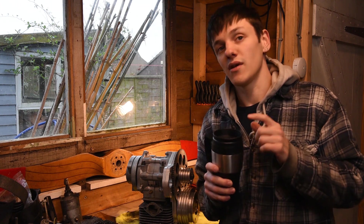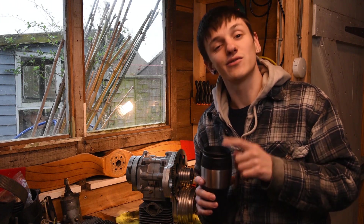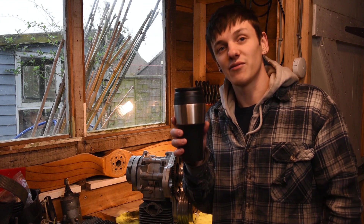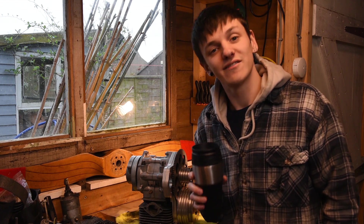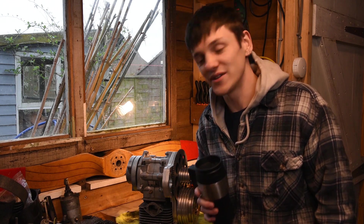A little tip: if you're doing dusty stuff in the shed and you're drinking a lovely cup of tea, get yourself one of these little flasks, close the top off — you ain't getting dust in your tea then. Cheers! Let's move on to the cylinder barrel.